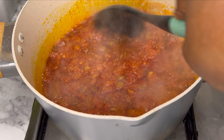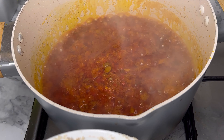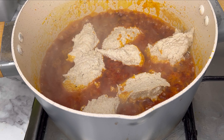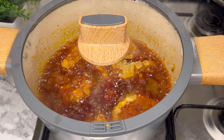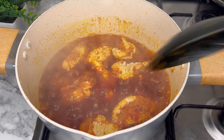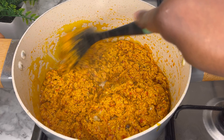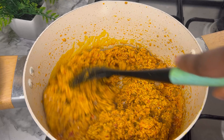Now you're going to add the egusi into this stew bit by bit and let it cook. Can you see that? This is where you determine if you want it lumpy or not — I don't want it lumpy, so you add it in big pieces, then cover to cook. Once it is cooked, give this a good stir. Can you see that? Ensure you give it a good stir, and this is what you have.